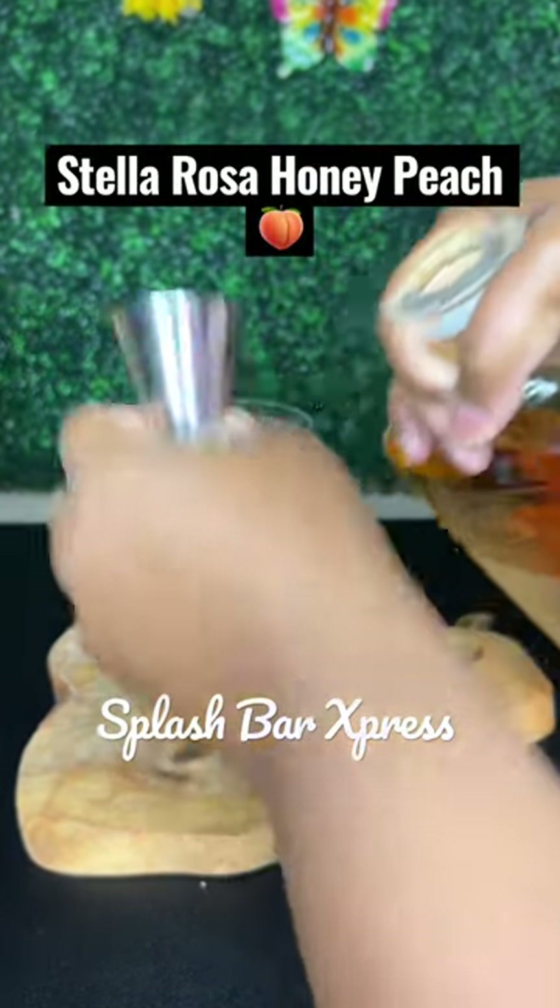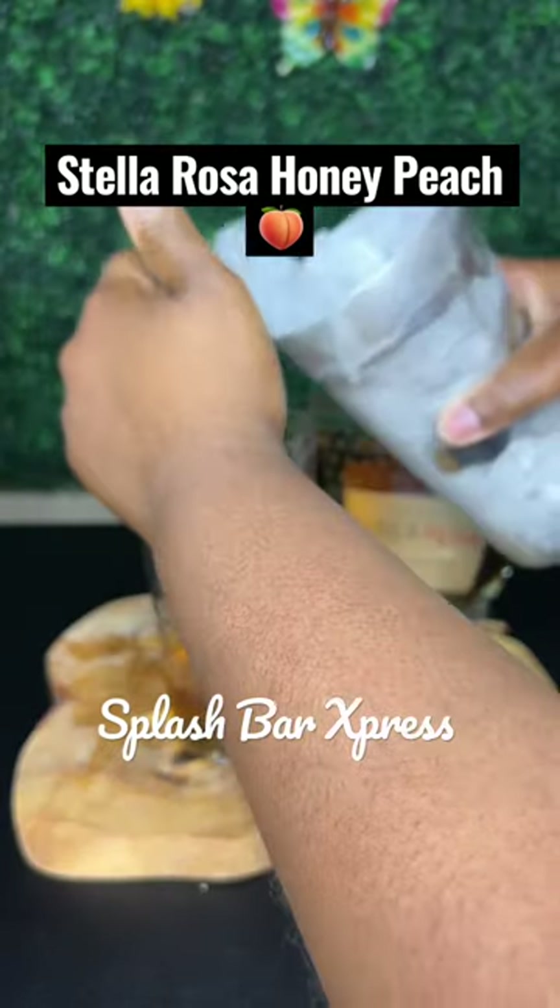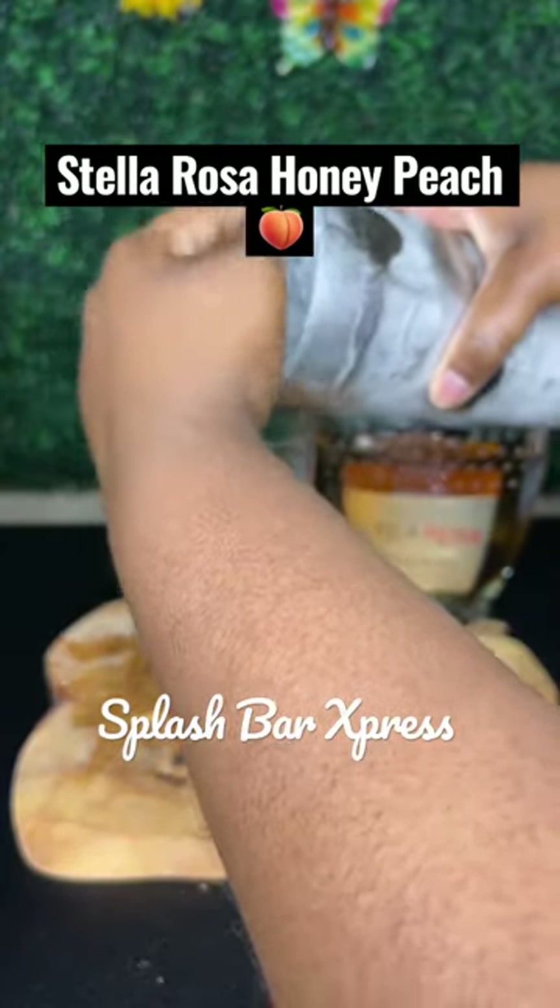I'm doing a little over four ounces. For one person you want to do about 1.5 ounces. Add it in my ice to go ahead and chill that brandy.